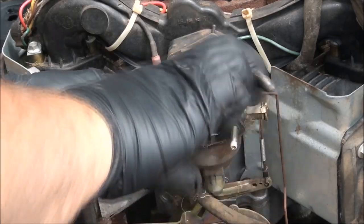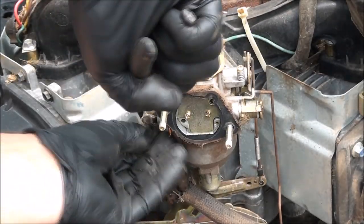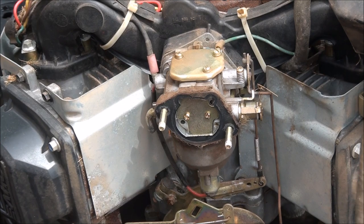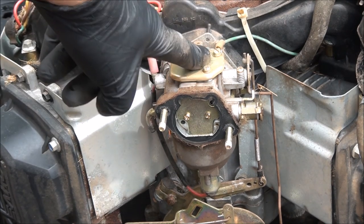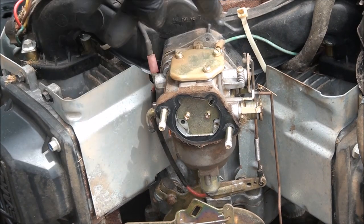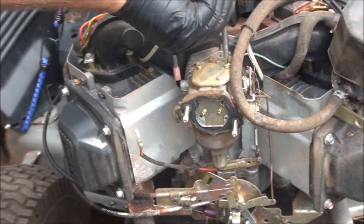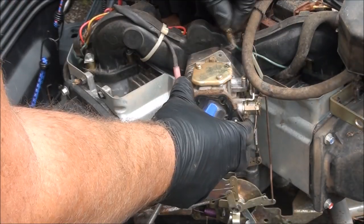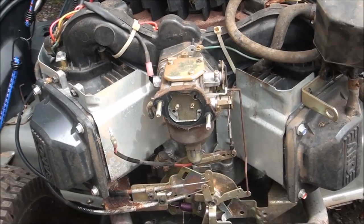Let's disconnect the fuel line here. Sometimes if you twist it, it'll come off a little easier. Don't lose any parts. It looks like I need a Phillips head — there's a ground wire here we have to remove. This is the fuel solenoid wire; you can just go ahead and unplug it for now. This carburetor we can just pull off, but we're going to have to pull it off and rotate it to get it off the linkages.